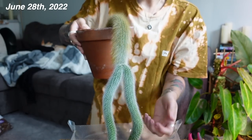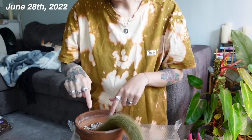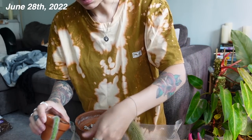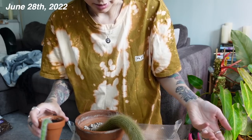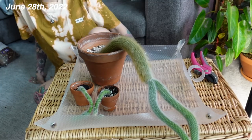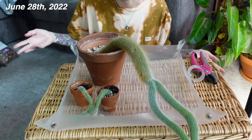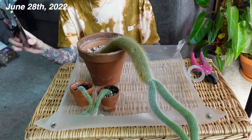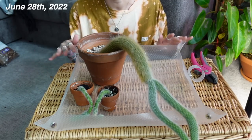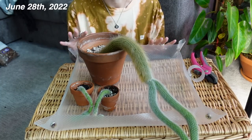I'm going to be chopping these off and then leaving them out for a week or so to callus over, and then I will just be potting them back in. Today is June 28th. This is the perfect time of year to start this. You want to do this during the growing season or when it's sunny and warm out to reduce the risk of rotting.